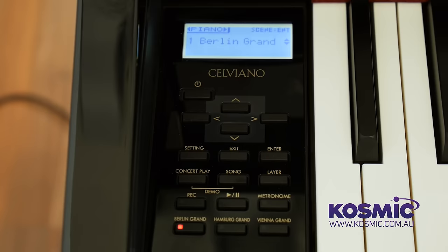Tell us about the sound that these wonderful pianos create. We feature three legendary pianos on board in the sound source, and that's the first time this has ever appeared on a digital piano. The three main piano tones are the Berlin Grand, the Hamburg Grand, and the Vienna Grand. The Berlin Grand is where C. Bechstein have done a lot of work collaborating with us to develop that sound — it is a C. Bechstein model grand piano.